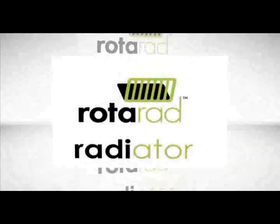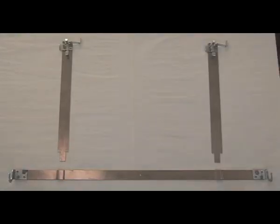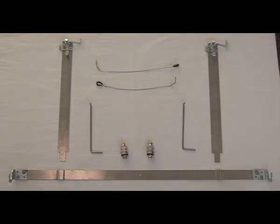We will now guide you through the installation process for the Rotorad radiator. This short film will explain in simple steps how the radiator should be safely installed. The Rotorad radiator comes complete with lower bracket assembly, upper bracket assemblies, two safety wires, two lifters, and the unique Rotorad swivel connectors.